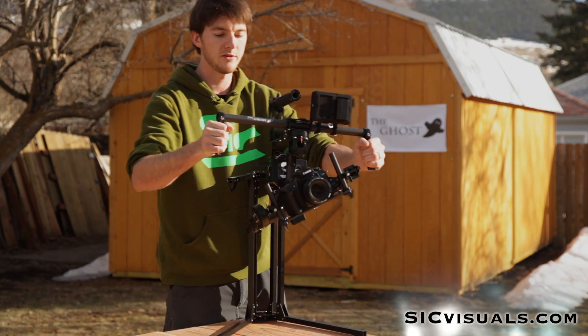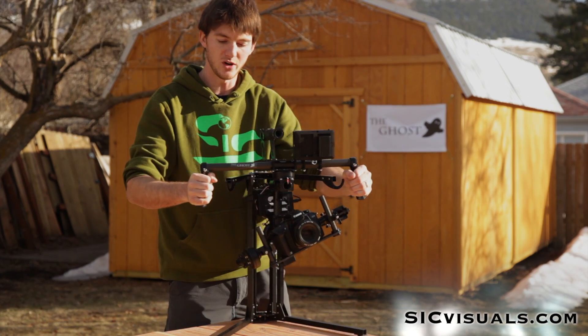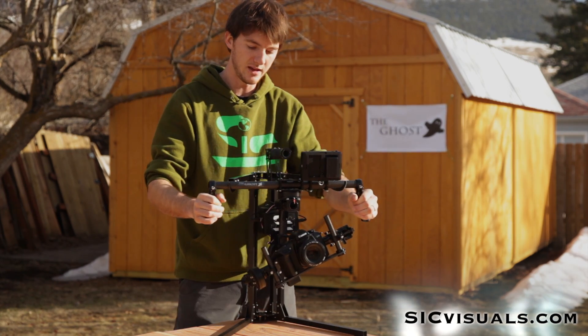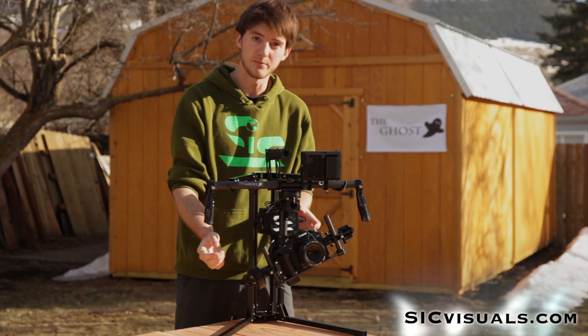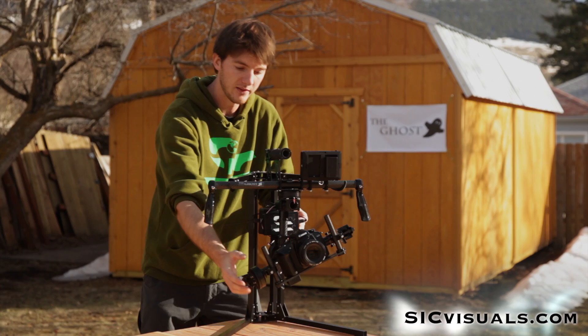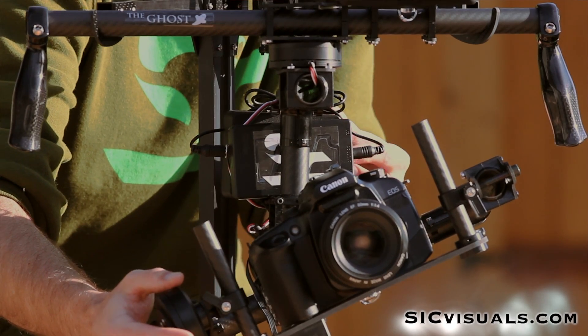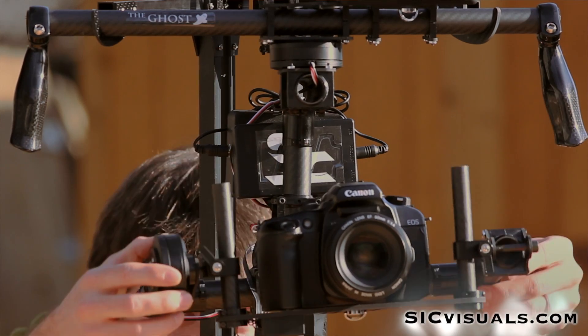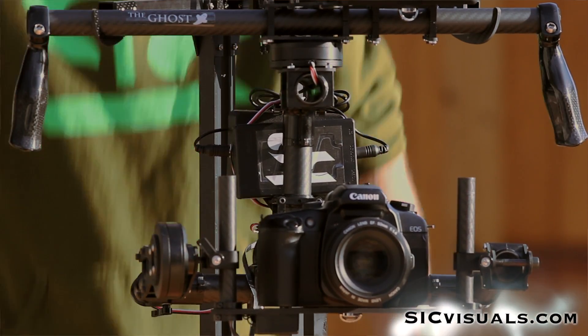Not everyone's going to want to do this with their Ghost, but if you're going for some artsy canted shot then there may be a reason you want to offset it. To get back, you'll just hit the button three times again and then make sure you level it out — one, two, three — make sure it's level, have a nice horizon, and it holds that new position.